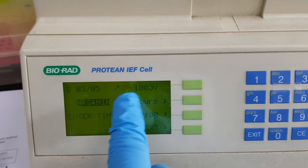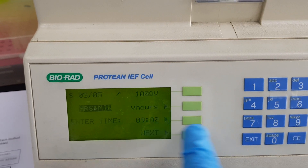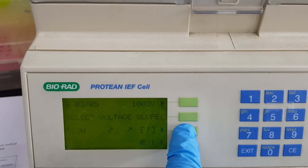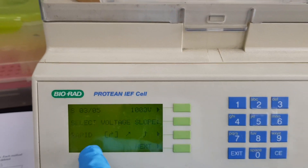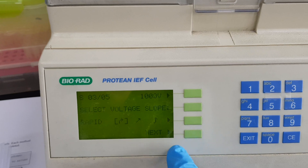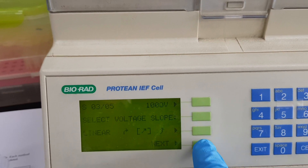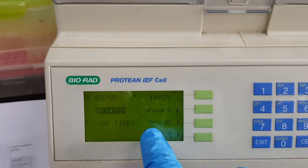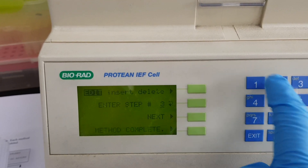For 1000 volt the time is entered in hours and minutes. There are gradient options — slow, linear, and rapid. All my voltages are linear, so 1000 volt is set to linear. I then move to the next screen where 1000 volt is set for nine hours. That completes step three, so I go to next.